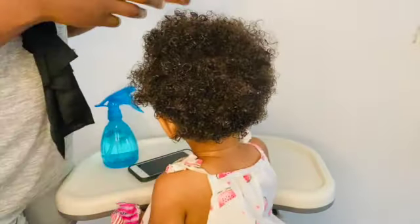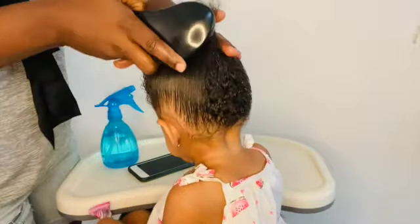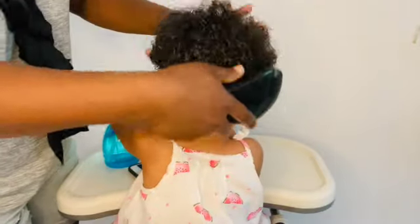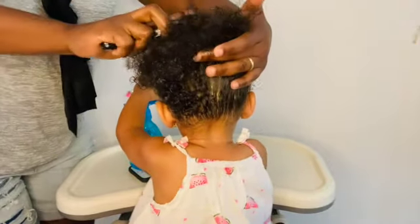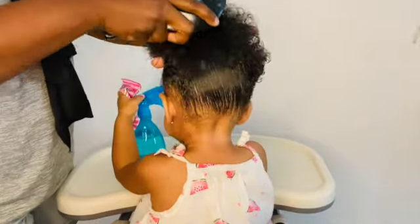After moisturizing her hair and applying some butter, I'm now going to brush her hair, as you're seeing in the video, so that I can remove all the tangles she might have. After that, we will be sectioning her hair once we are done brushing it.